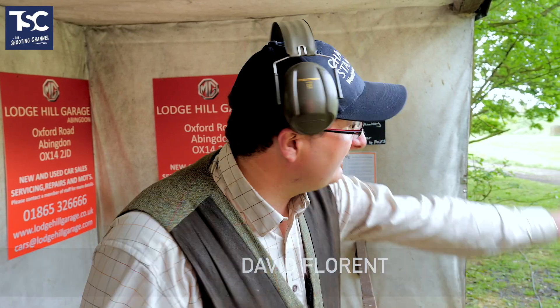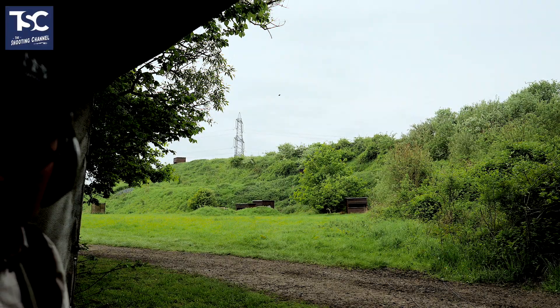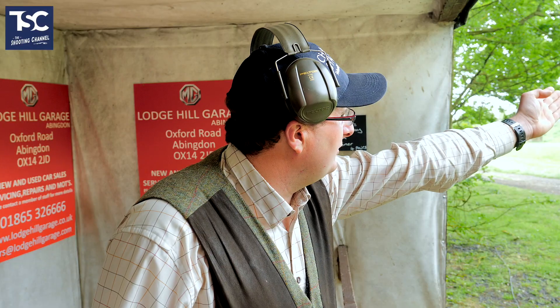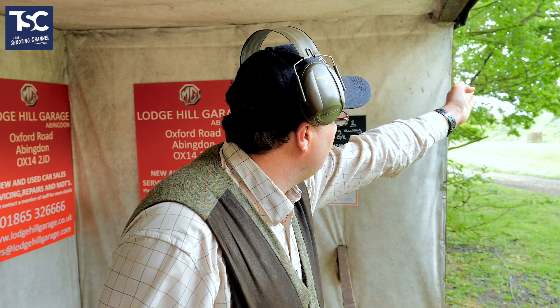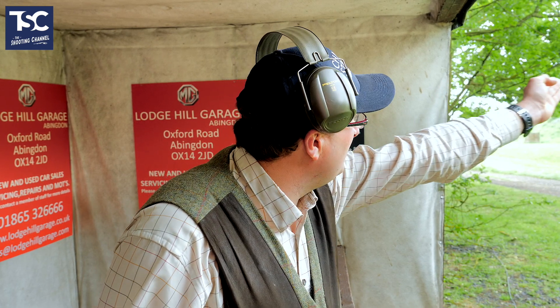So another little target for us to go through on my target series. We're going to do the right to left crosser, standard crosser. I can see it's fairly edge on. That's the kill point just before it drops. That's my pick up point. I'm going to go through the bottom edge of it, out in front of it, pull the trigger. And that's what we're going to do.